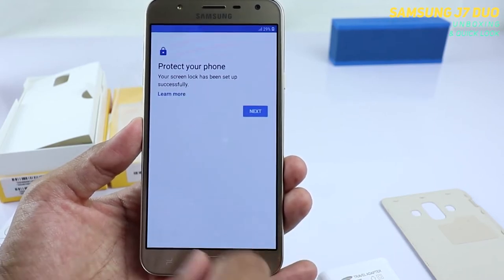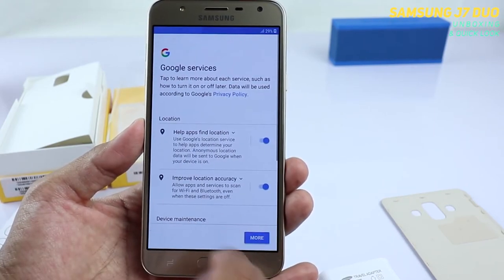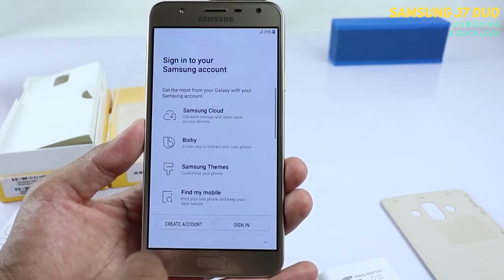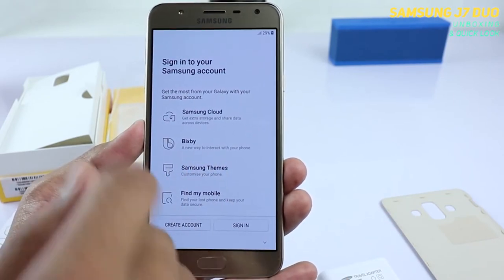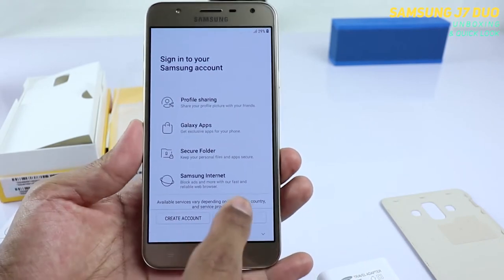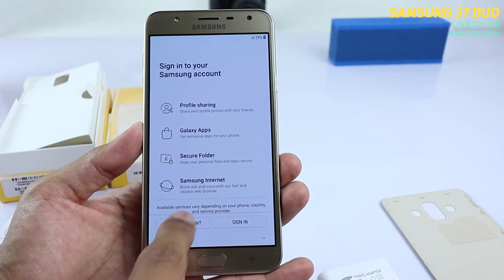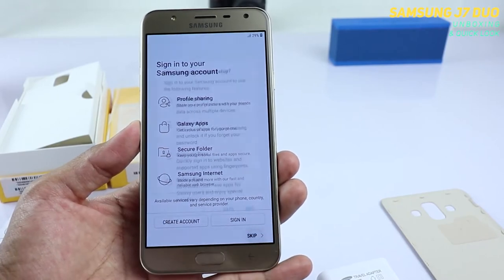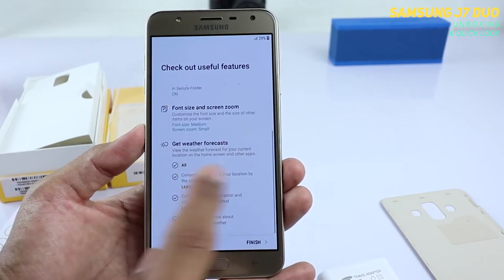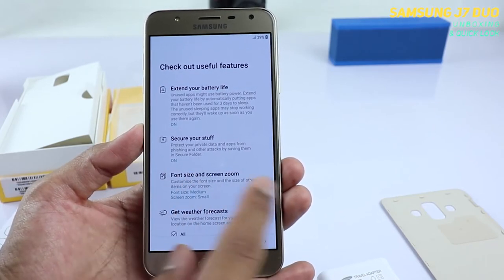You have auto reverse text color so the notification background will be black and the text will be white. Press Next and again Next. You have to agree to Google services — if you don't want them using your data you can disable those. Here you have the Samsung account — if you have one, sign in, otherwise you can create an account or just skip it.